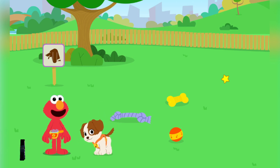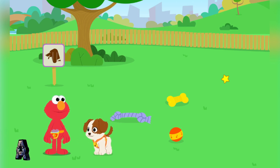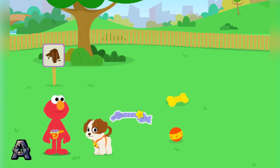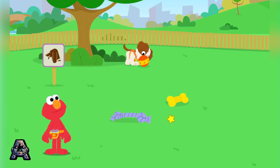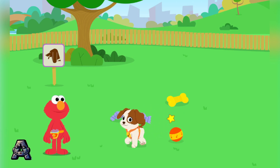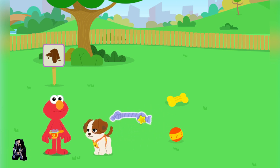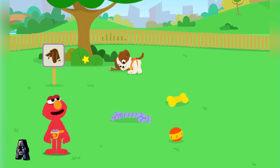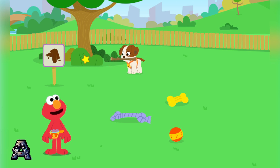Play time! Puppies need lots of play time and exercise to stay healthy! Click around to play with Tango in the park. Tango loves her squeaky toy! Click on a toy to play with Tango! Let's play ball! Look what Tango found — a stick!